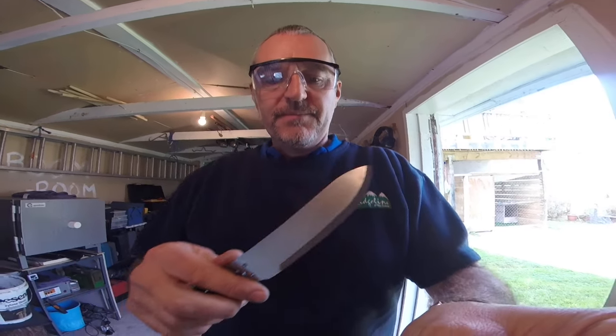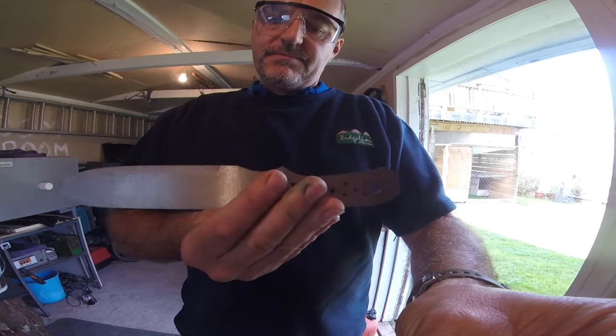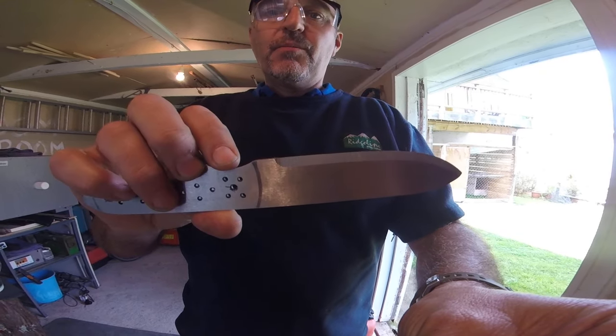Hi there guys, Busher here again. This is a quick update on when I'm making my son's combat field knife for him, as I mentioned in the first video. I took it down to see him in Waiuru on visiting day — sounds like he's in prison really — but he was happy with it, happy with the size and everything.